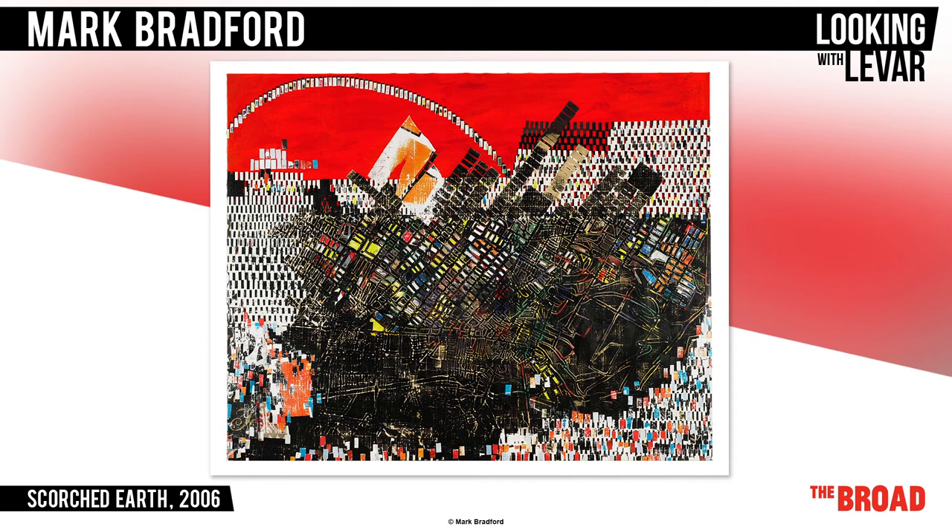Like Scorched Earth, many of Mark's other paintings are made from pieces of paper that he finds or reuses. He used to do hair at his mother's beauty salon, so he used hairdressing papers in his paintings. He also uses paint from the hardware store instead of the art supply store. Very resourceful.